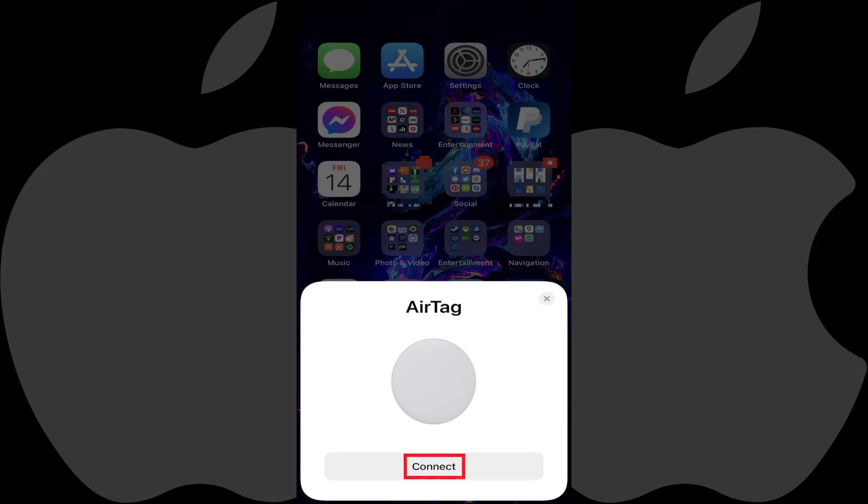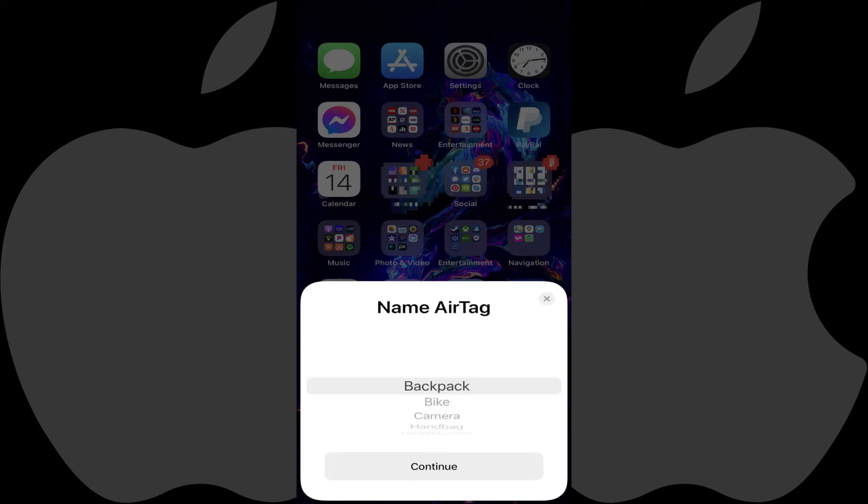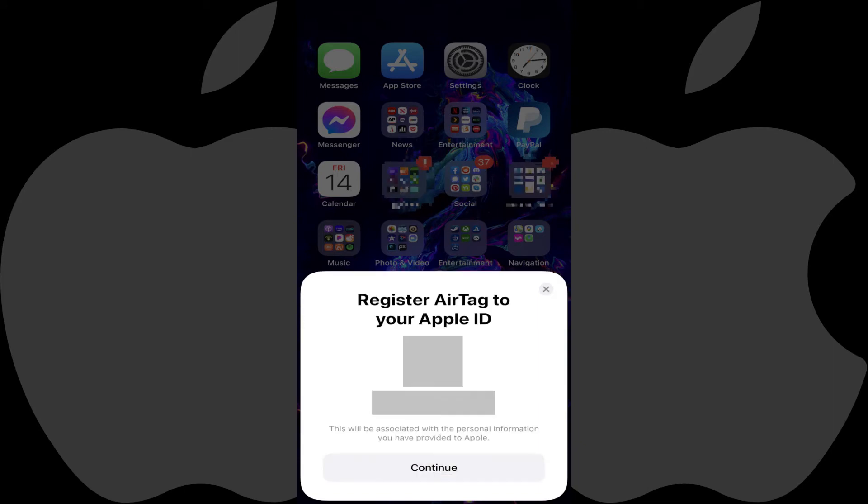Step 3: Tap Connect on your iPhone or iPad. The Name AirTag window is shown. Step 4: Scroll through the default list of names to find the name that best describes where your Apple AirTag will be or what it will be attached to. Alternatively, you can also give your AirTag a custom name. Tap Continue after making your selection.